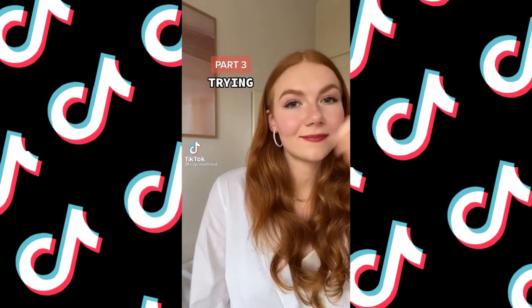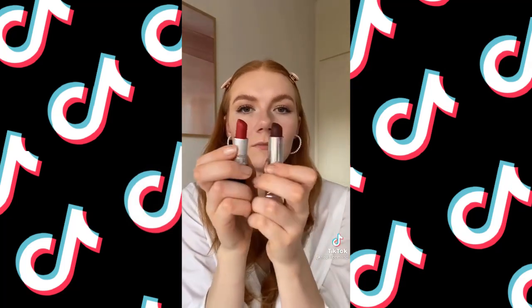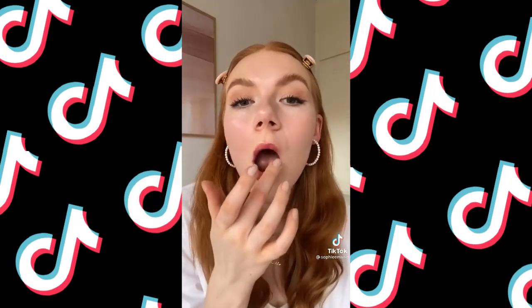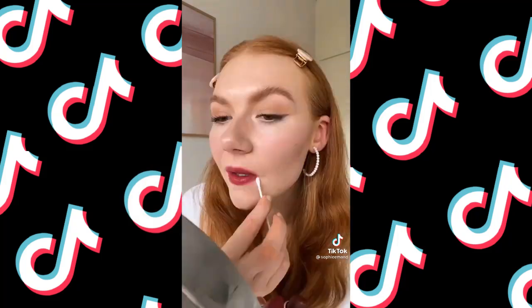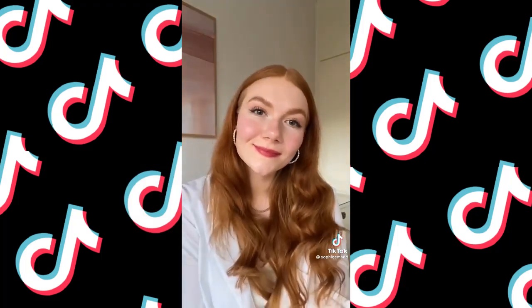How to create a French girl red lip. A lot of French girls mix a brighter red with a deeper purple and apply it with their finger so it's a lot softer — you don't need to be too precise. Rather than liner, go in with a Q-tip to clean up the outsides, and that's going to give you a really diffused, natural look. Follow for more tips.